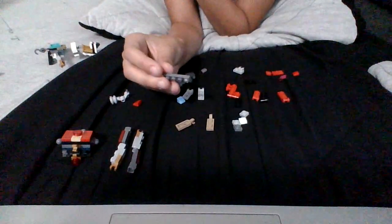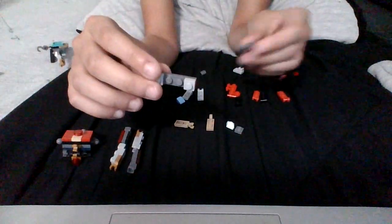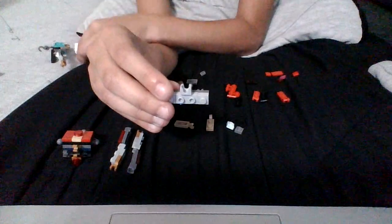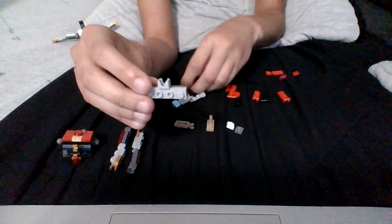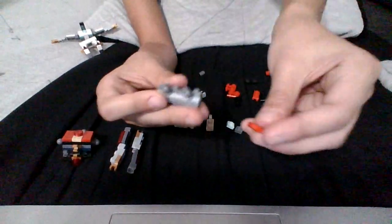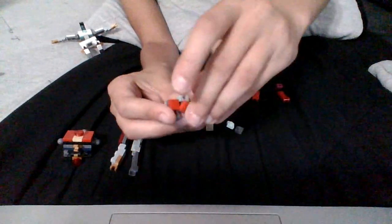Now we start with the waist. Grab a one-by-four flat and you get two of these pieces and you put them on here like this. Then grab one of these and you put them right here. After you're done with that, you grab two of these and you put them on here. After you're done with that, you grab this and put these pieces on. And that's the waist done.